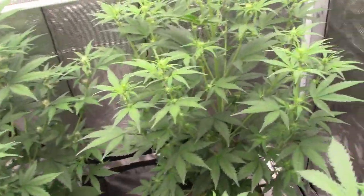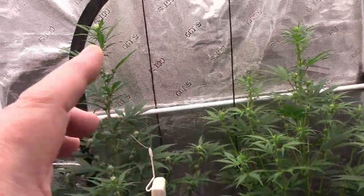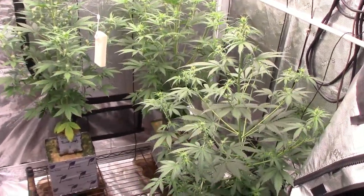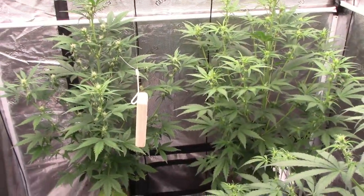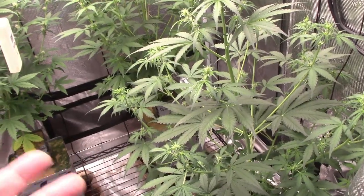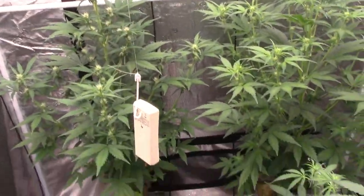This one looks a little bit better — it has a lot of flower sets going up and down the whole lengths of the branches and they're closer set than the first one. I know Mephisto to be quality flower — I haven't grown this particular plant before, but this is my first run on the Speed Run Seeds and we'll see where this goes.